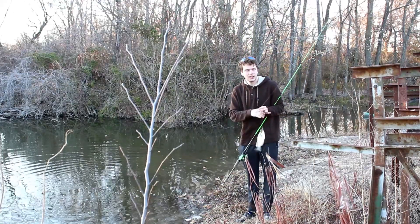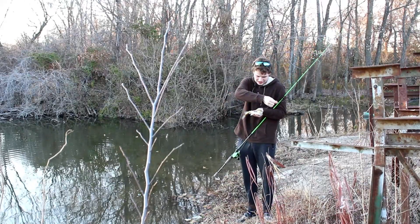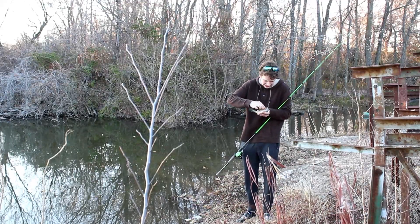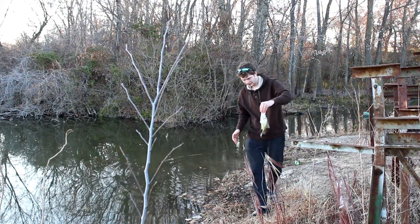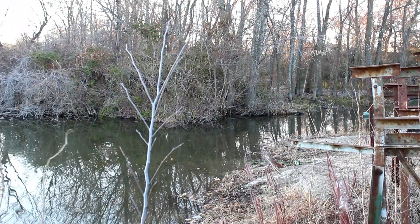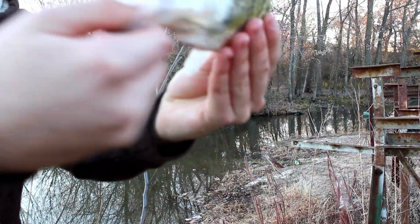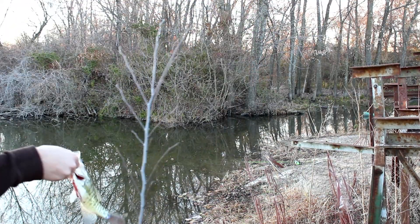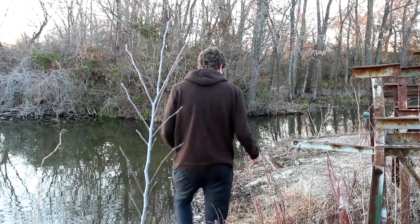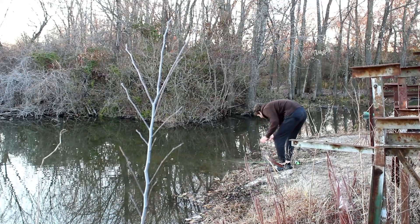It's a crappie! He's bleeding from the gills. Crappie on — look at the size of his mouth. I'm gonna get him back in the water. Okay, he swam off. Will he survive? Don't know, because that treble hook was just way too big for him.